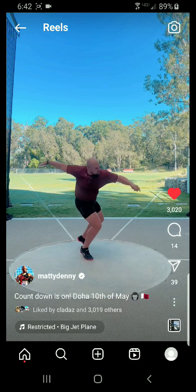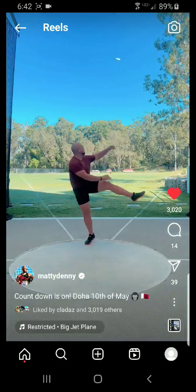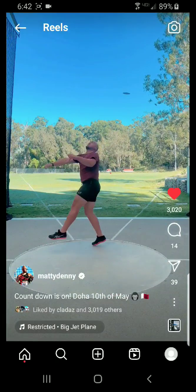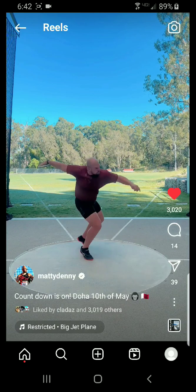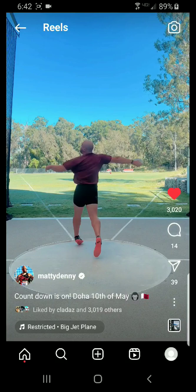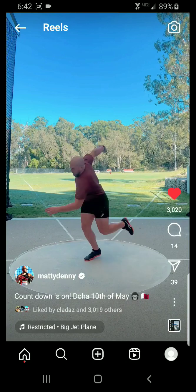If you are a thrower that tends to throw into the cage a lot, you might want to think about feeling a little sort of delay with this left side. It's going to be kind of hard to see — you're just going way too fast to see it in normal film. You kind of want to feel not a pause — I don't really like that word — more like a delay, to let that right side catch up with that left. And boom, he hits the crap out of it. I really like that.